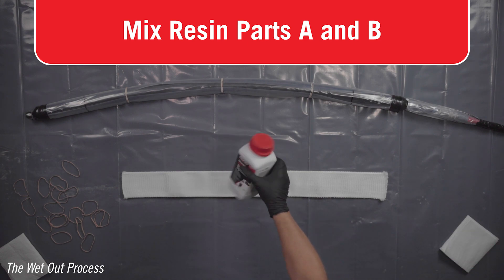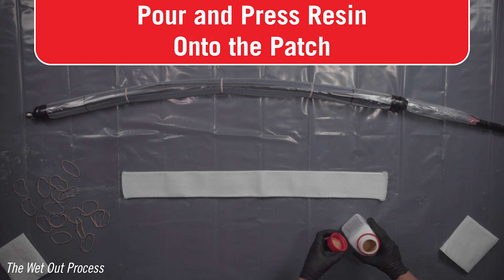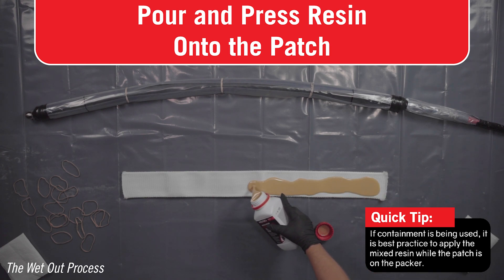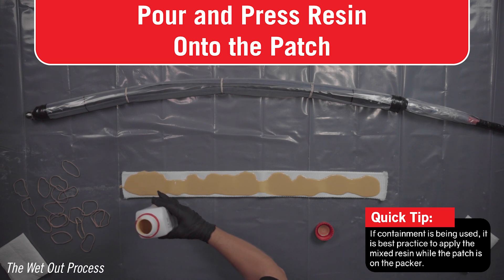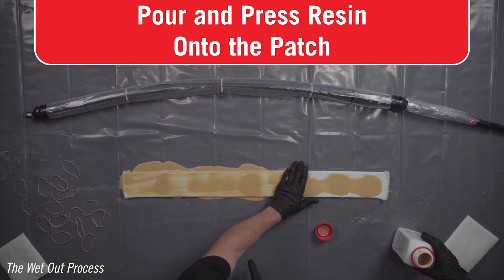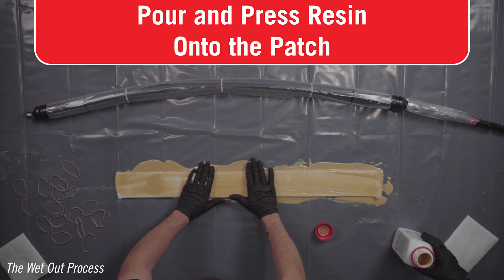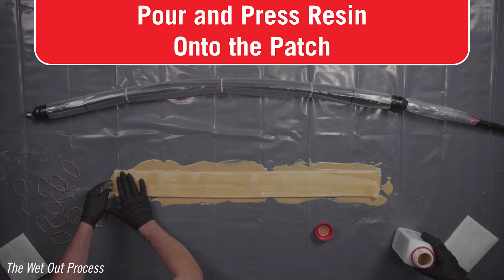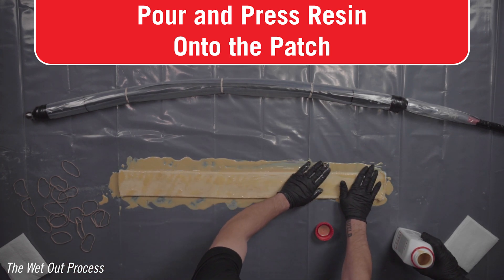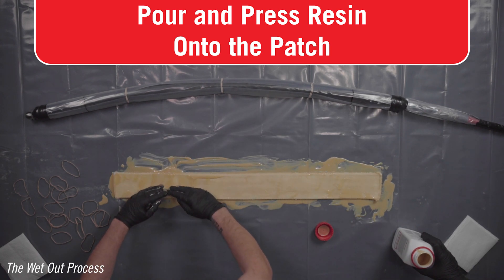Refer to the resin containers and SDS sheets for further information on proper handling and use. Pour the resin mixture onto the patch material, making sure to fully saturate it. Using your gloved hands, thoroughly work the resin into the patch. The patch should turn the yellow resin color — there should be no white areas. Enough resin is supplied to fully saturate the patch and then some. The excess resin can be left and allowed to dry on the plastic table covering. Do not keep the mixed resin in the container — it will start to heat up and may rupture or melt the container.